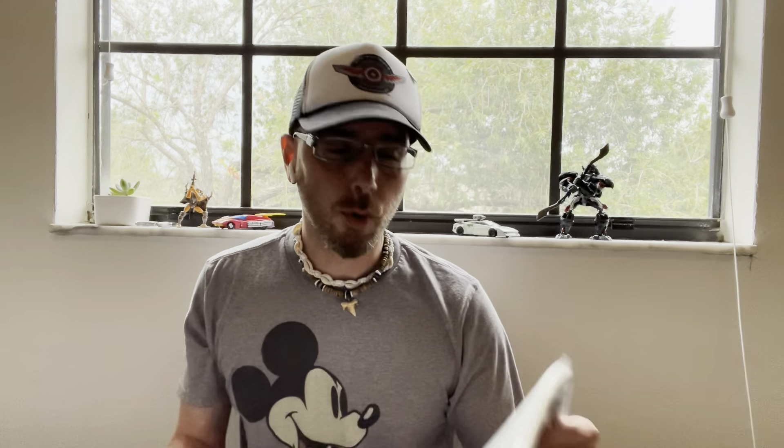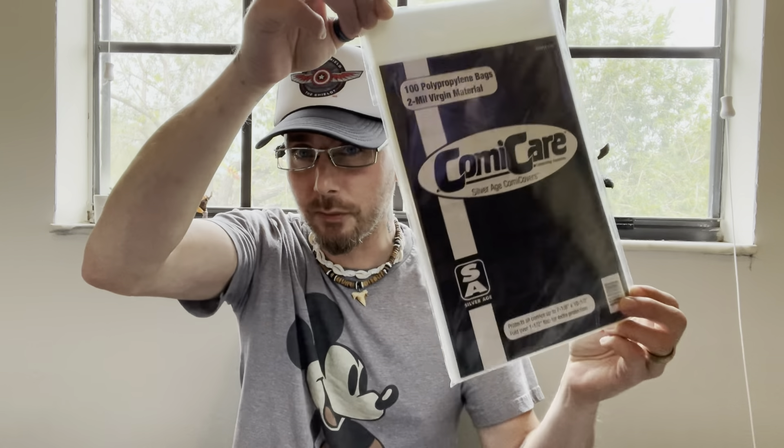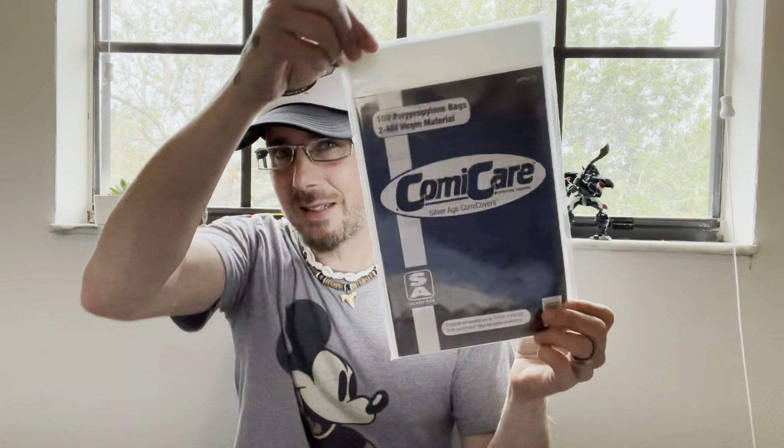Yesterday I went to the Comic Book Club, and they were out of current-size bags and boards. All they had was this Silver Age size, which works perfectly fine. In fact, I believe this is the same size I used when I first started collecting, before I switched over to current size pretty quickly.